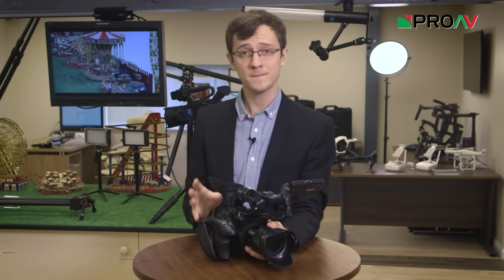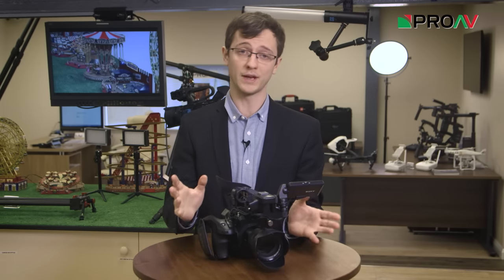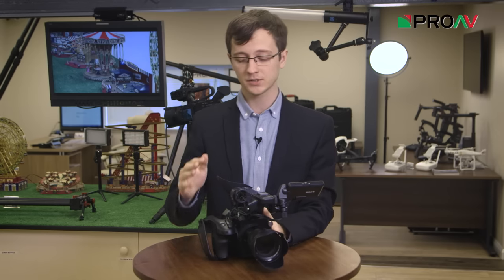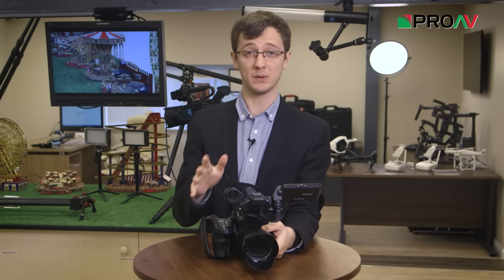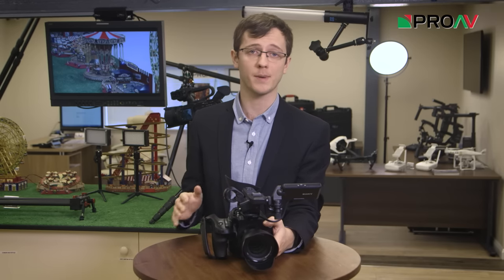Hi, it's Karl here for ProV TV and today we're having a look at Sony's Variable ND system on their new FS5. So if you've never owned a camera with built-in ND filters, you really don't know what you're missing. Once you're used to using them, it can be so hard to go back to a camera without them because they are just so useful.